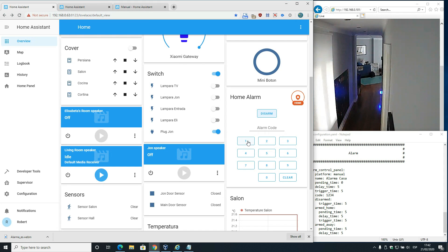To disarm: one, two, three, four - and disarm. The alarm has been disarmed. If you disarm the alarm before the alarm sounds, obviously it will not sound.